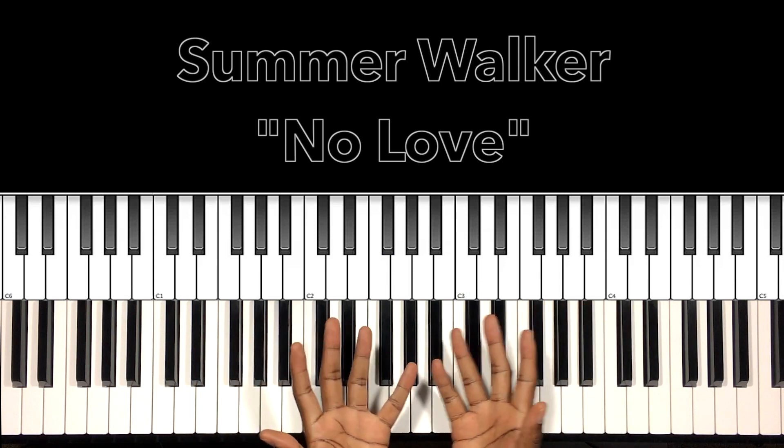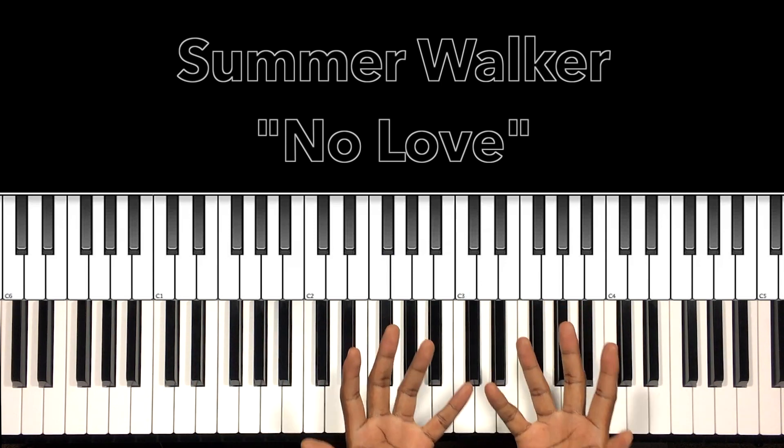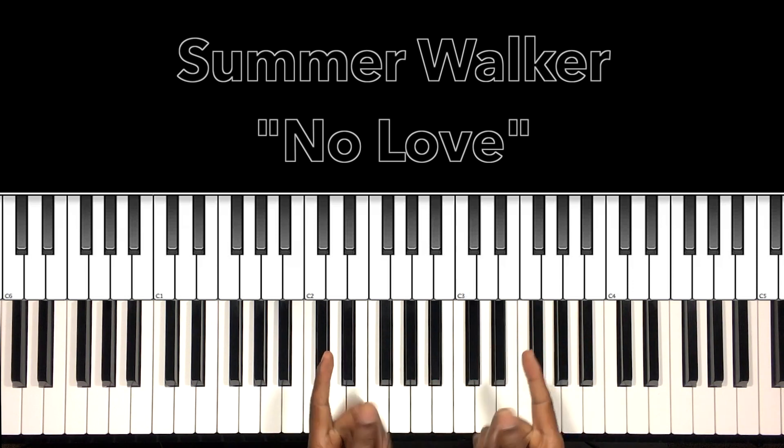And that's the entire song, people. Look, I hope this helped you — and if it helped you, won't you like the video, share the video, comment on the video, subscribe to my channel, and don't forget to hit the bell. It's Carlos Music and I'm out.